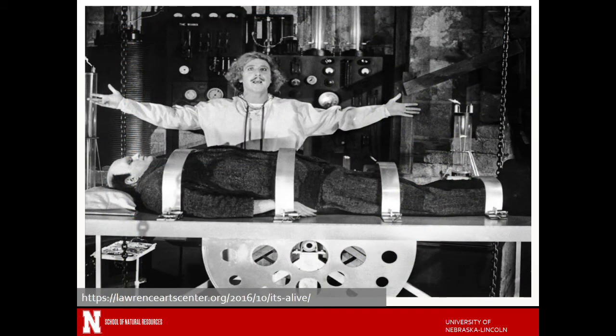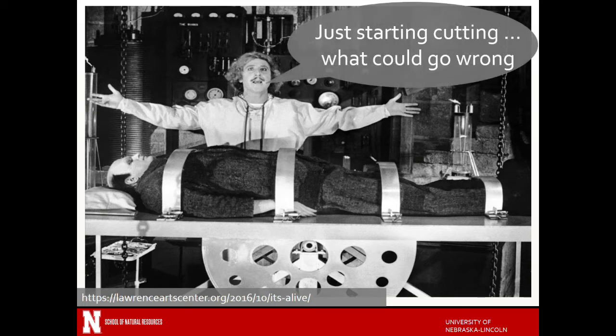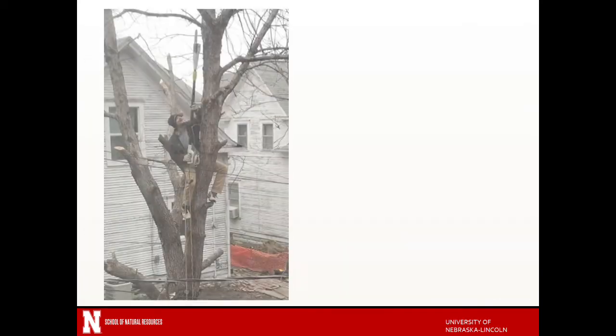If you went to your doctor you wouldn't just say hey, what the heck, just start cutting — what could go wrong? Clearly you'd want your doctor to ask you some questions, figure out why you were there, and figure out what the objective of a surgery or whatever it is you're going to see your doctor for. And so we should think the same basically for pruning.